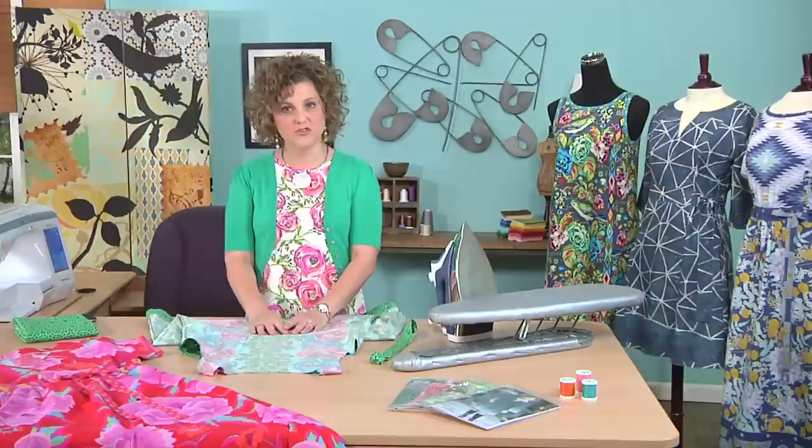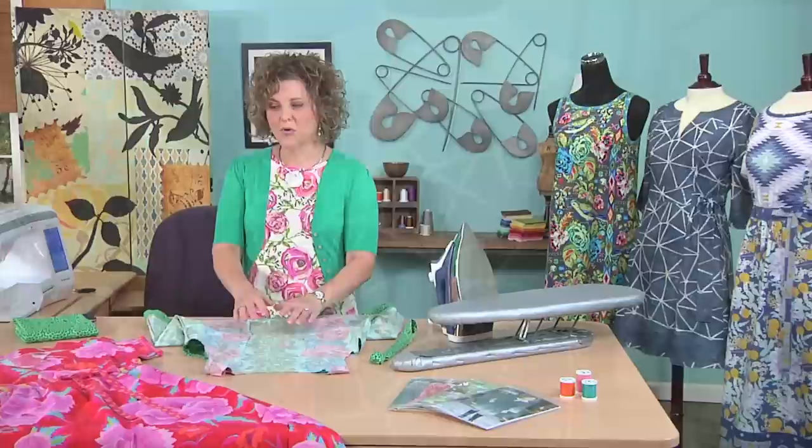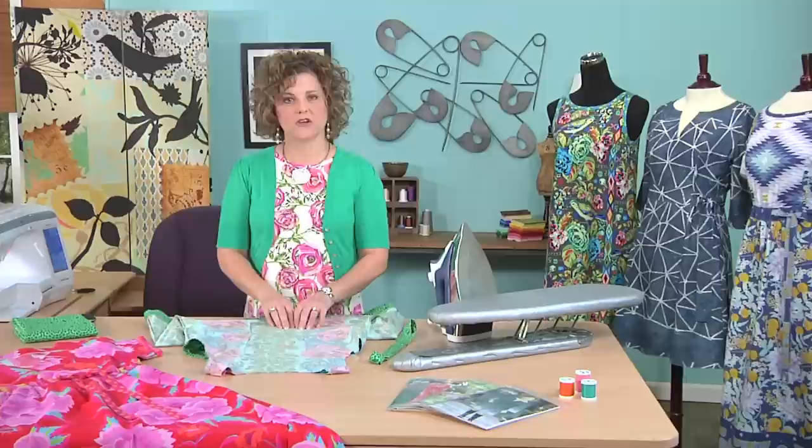Hi, I'm Kay Witt, designer for Serendipity Studio, and I'm so happy to be here today to talk to you about bias trim for dresses. Specifically, we're going to be looking at sundresses because they're so perfect for travel and just the perfect summer item to wear when you're out on vacation or shopping. So what I'd like to start with is a way to take a pattern that has a facing on the neckline or armholes and change that to bias trim. The reason I like to do that is because bias trim is great for lots of reasons.